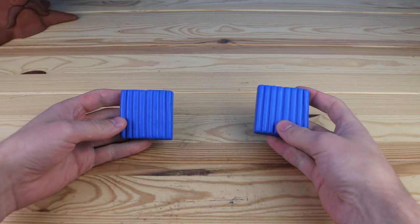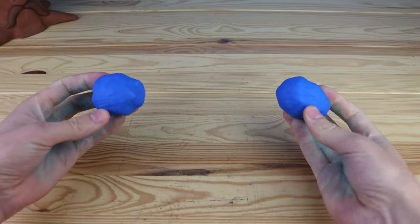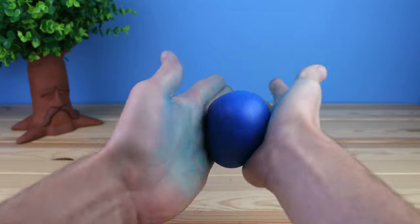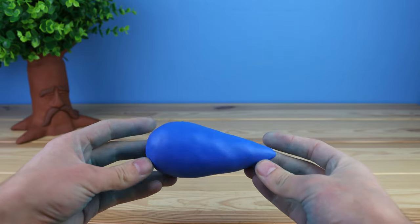This has got to be one of the craziest things I've made with clay. I don't know anything about ocarinas, and I definitely don't know anything about making ocarinas, so every step of this was a big learning process, and it took a lot of trial and error.